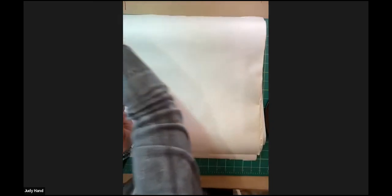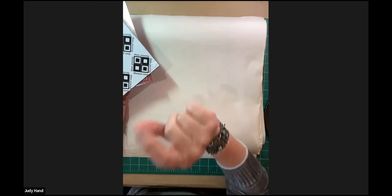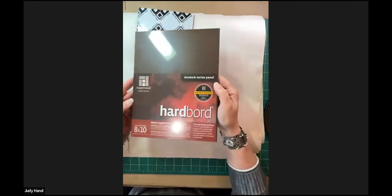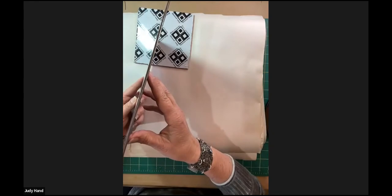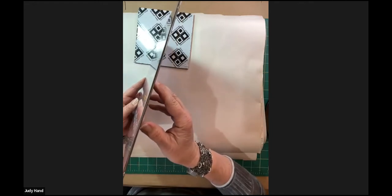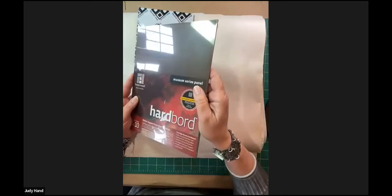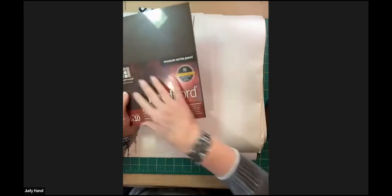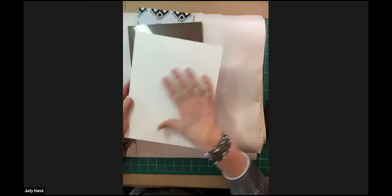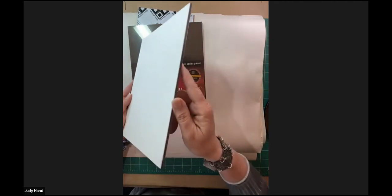When you begin working on a cradle panel, you have to think about how you want your edges treated. I recommend treating your edges before you begin, so you don't have to go in later and try to paint them without getting it on your top painting. Those are wood cradled panels. Some other things you can paint on - we can mount our paper to a hardboard. This is thin - it's a painting you would just pop into a plein air frame when you're done. That's the one I would bring in my little backpack when I go plein air painting.